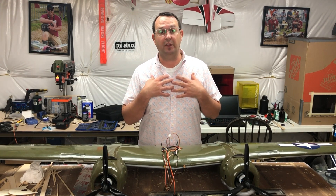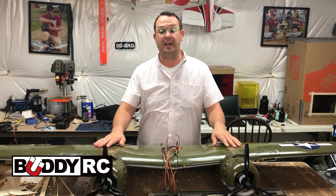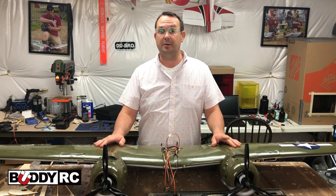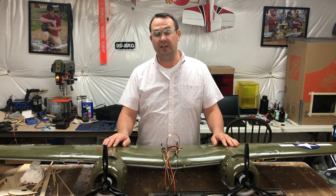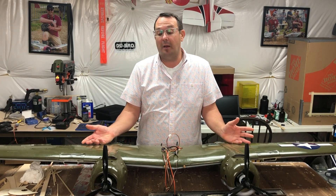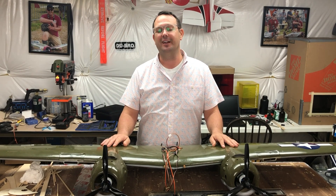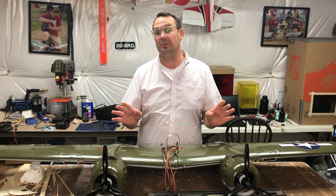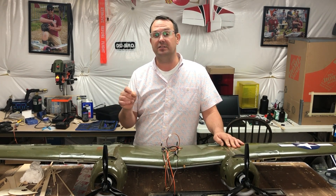I went specifically with electrical components from BuddyRC because I'm really satisfied with the Sunny Sky motors lately, as well as the ZTW speed controllers you get there. The programming card works great, everything is plug and play, and I'm amazingly surprised at how much quieter the electrical systems are — you hear more of the prop and less of the motor and bearings. I highly recommend you check those out — link is in the description below.